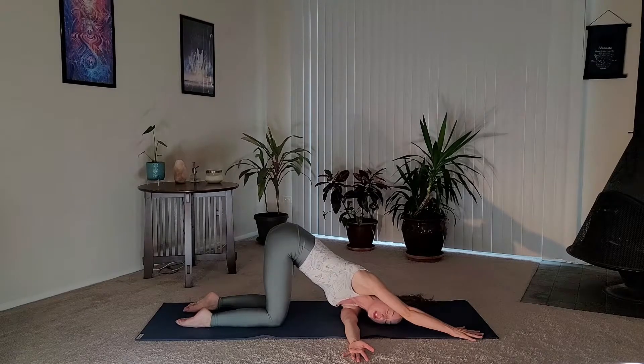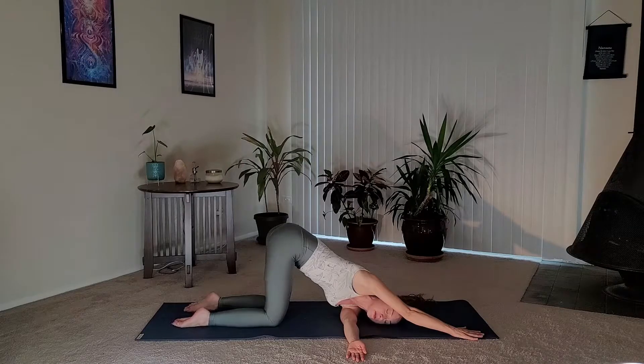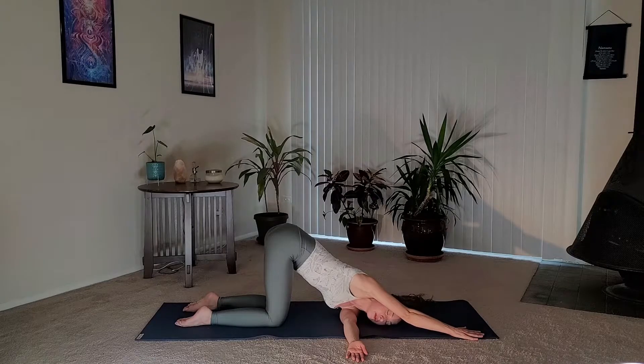You can activate your ujjayi breath. For those of you who don't know, ujjayi breath is a breathing technique where you breathe in and out through the nose with a slight constriction in the back of the throat — so you sound a little bit like Darth Vader, very very faint — or it can also mimic a little bit of an ocean sound. Take one more full round of breath here.